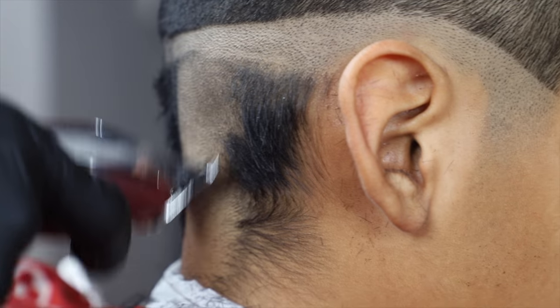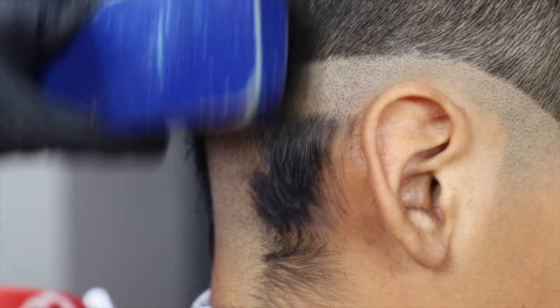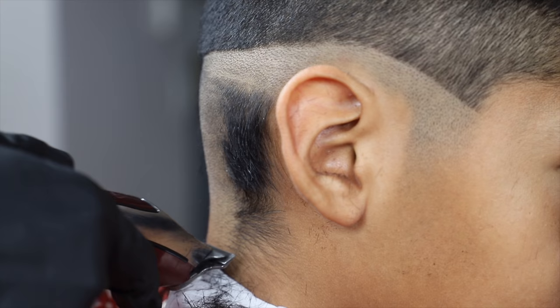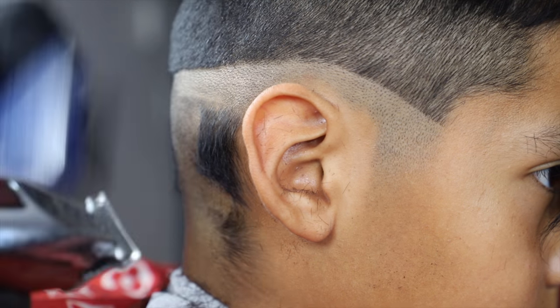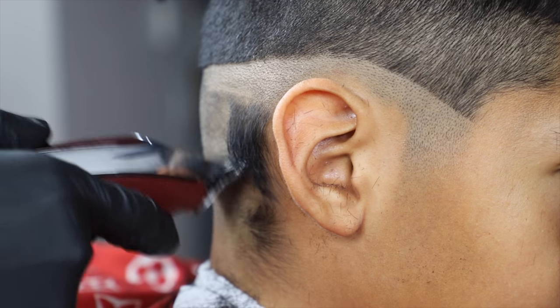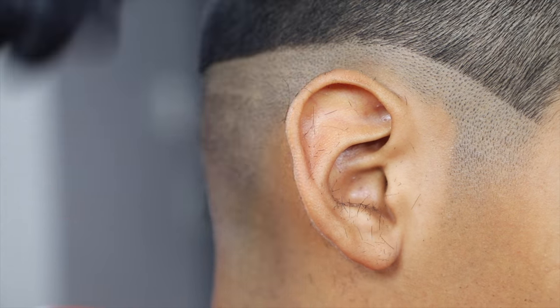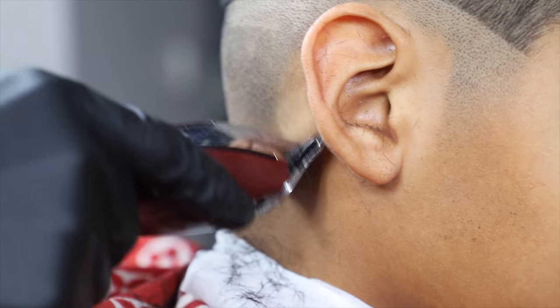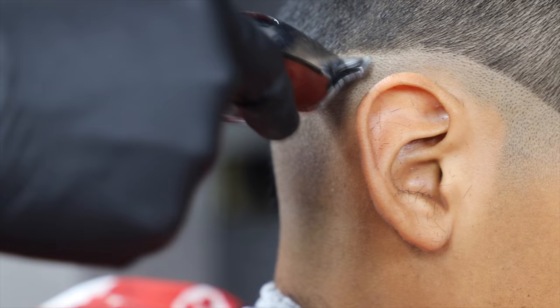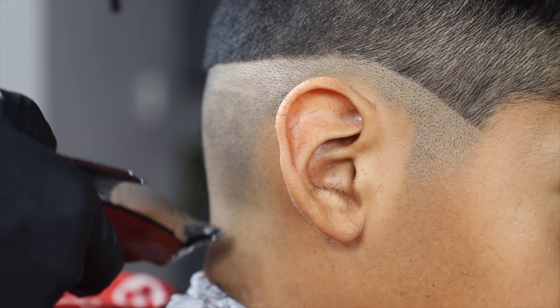My next step is to clean up the hair on the bottom and start the bald fade. I like to start from zero, skin. Make sure you're not forcing your machine, not applying too much pressure on the client — you don't want to irritate the skin. Just let the machine do its thing, you're just guiding it. Don't rush anything — take your time. The details in the haircut make all the difference.